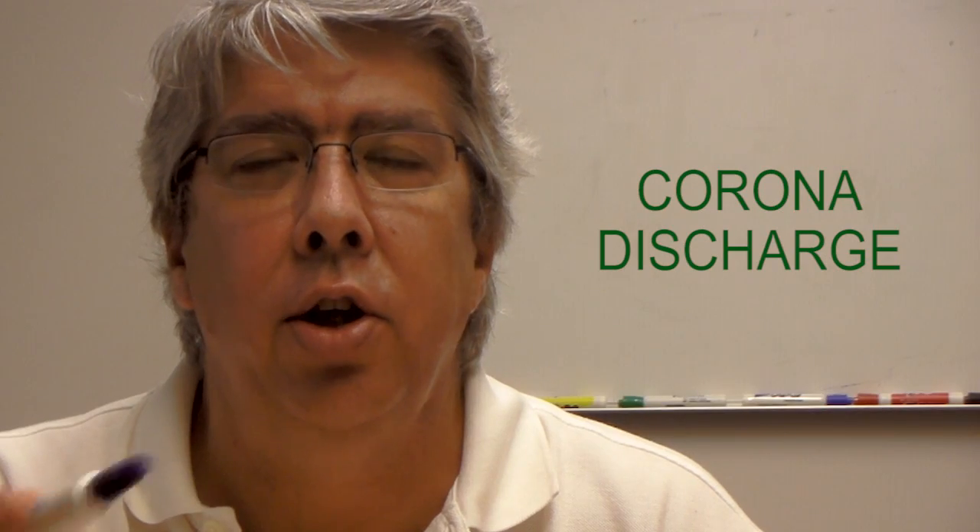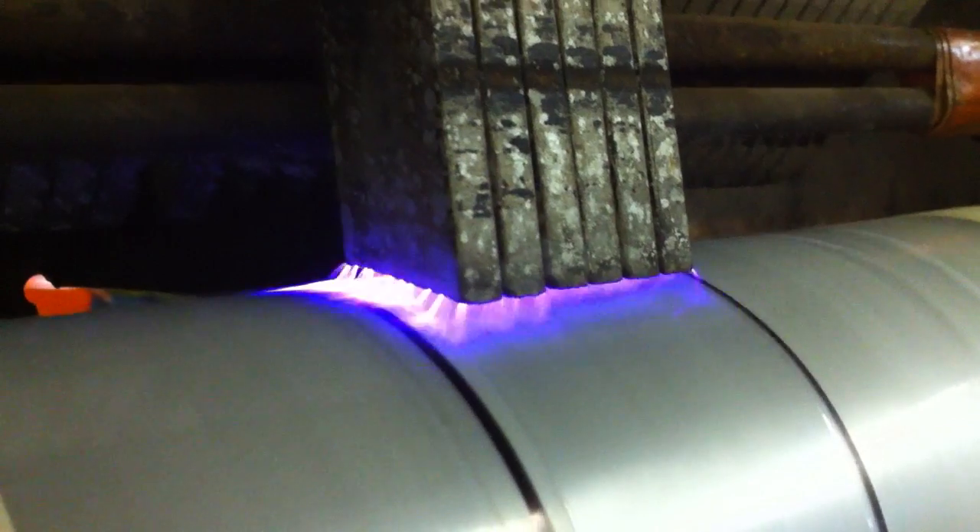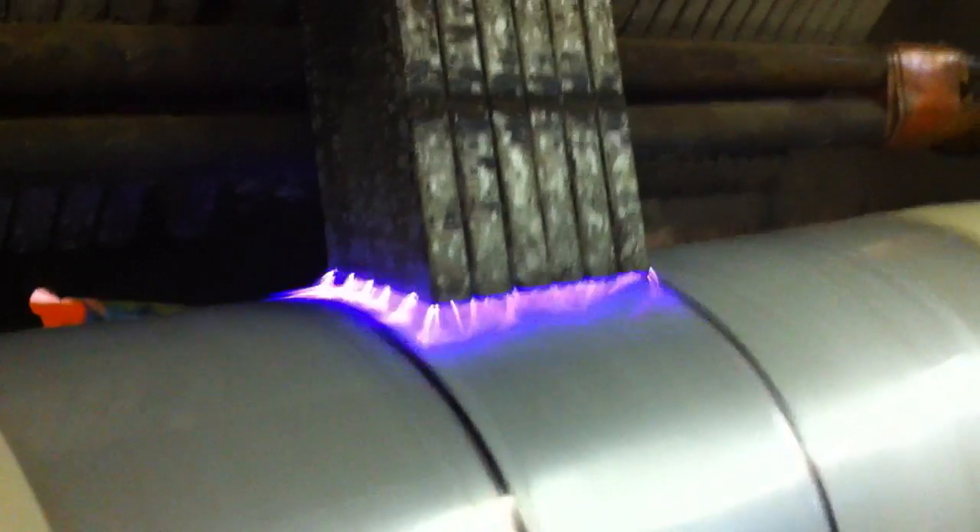Polyethylene film normally will not accept inks or adhesives unless it has been treated using a corona discharge. When you think of corona discharge, think of lightning. It's a very high voltage plasma that mars the surface of the film.